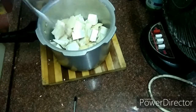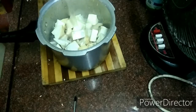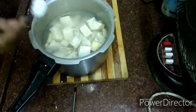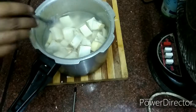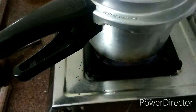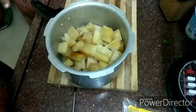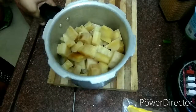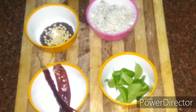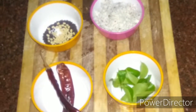Now add it in the pan. Then add it in the pan. Just wait for 3 to 4 minutes. We have to cook it in the pan. As you can see, we can use it in the pan.